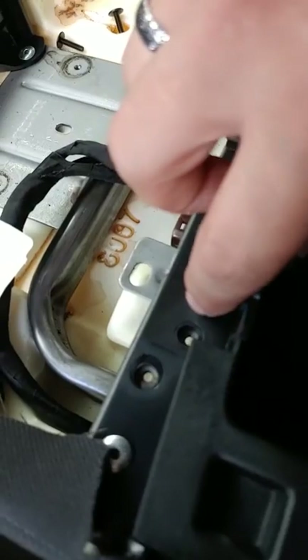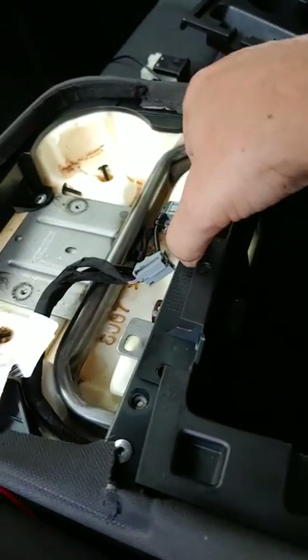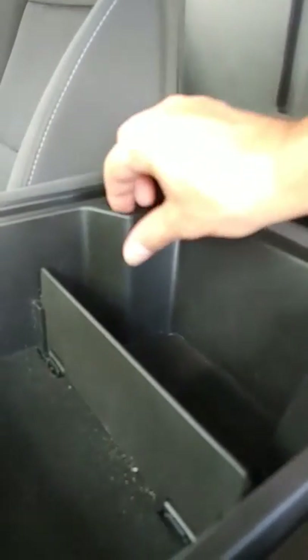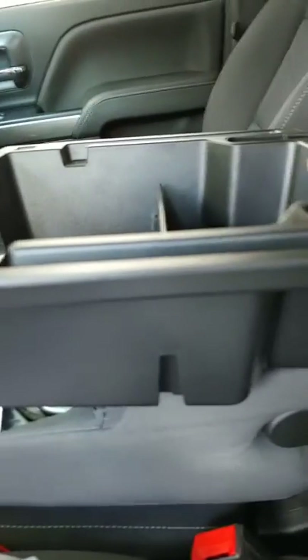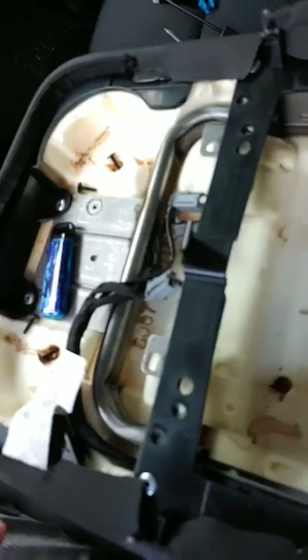Then there's another screw here and another one right over here that holds these down. Once you get those out, lift up just a bit and pull forward — it'll fight you just a little bit. Grab back here, kind of work with it, and it just lifts right out. There are little tabs in the back that kind of grab — push back a little bit, tilt it up, get a hold in the back, and pull it out. Also, it looks like I made a coffee spill that got all over in here.